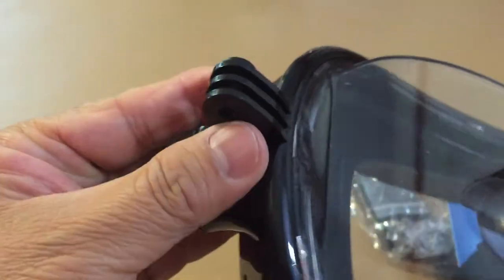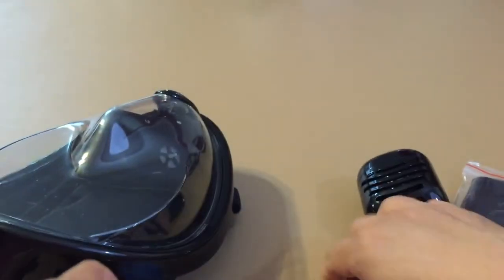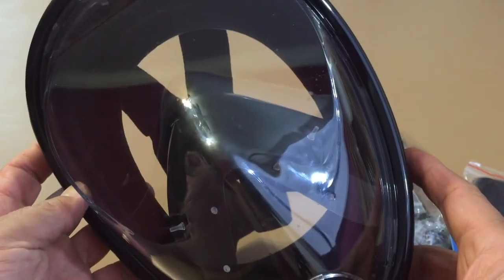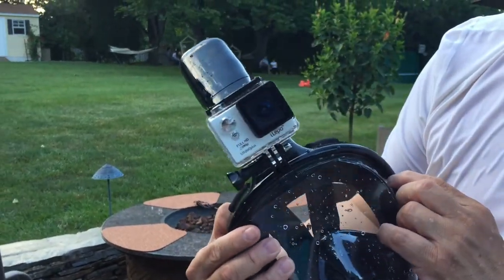I love the integrated GoPro mount, and it also comes with a screw and a nut and it works perfectly. It has a wide-angle view. I am really surprised that despite covering your whole face, there is no leak at all. It also has a shatter-proof lens.